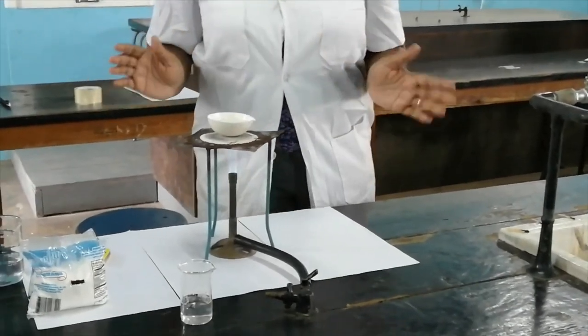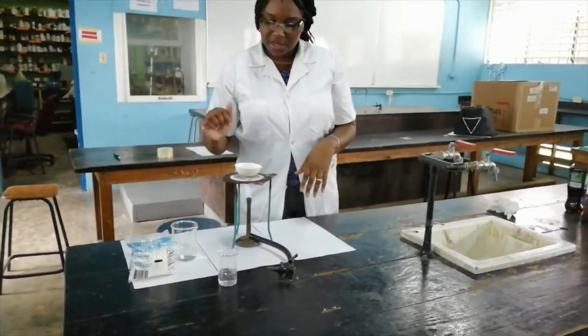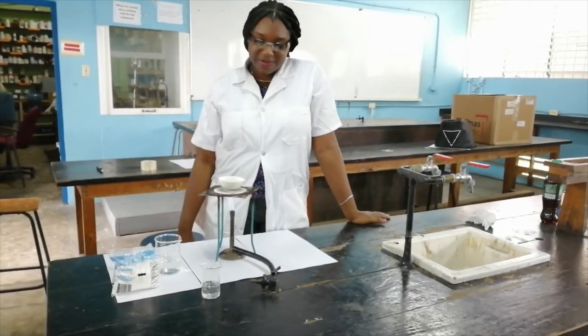This will take quite a while for all this solvent — which is the tap water we used — to evaporate and leave the salt behind. So we're just going to take a short break and then when it's almost finished we'll continue recording.